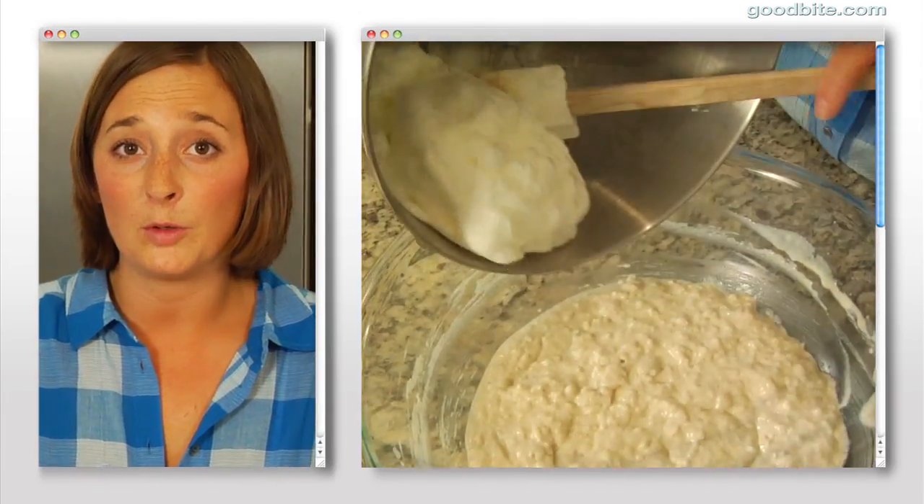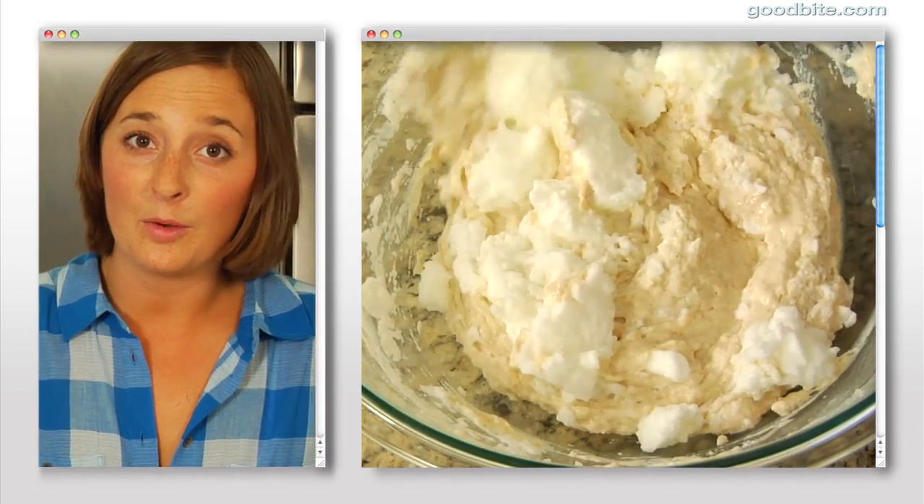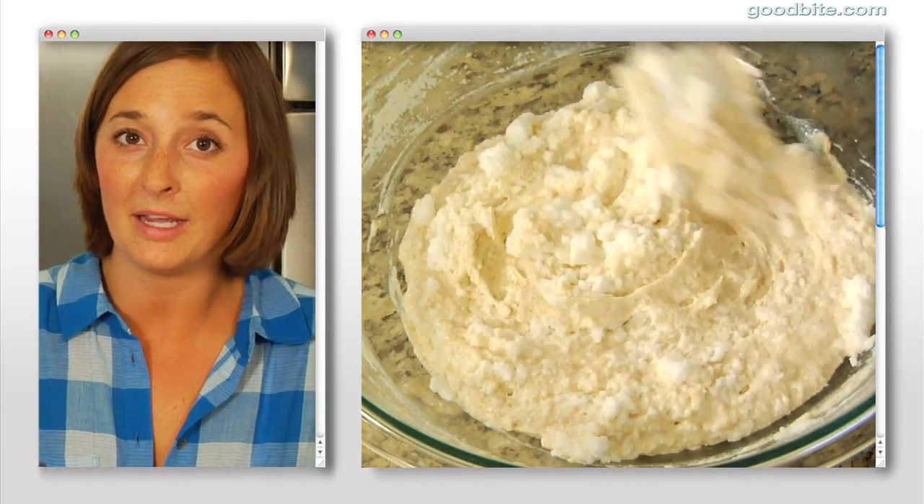And once that's all incorporated, we're going to fold in the egg whites. Just be sure you don't totally whip the egg whites into the batter. You want to keep them airy and fluffy because that's what's going to make your fluffy pancakes.